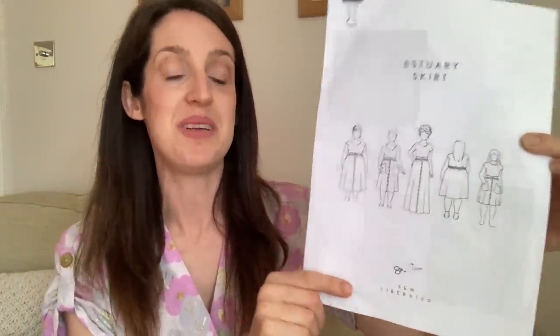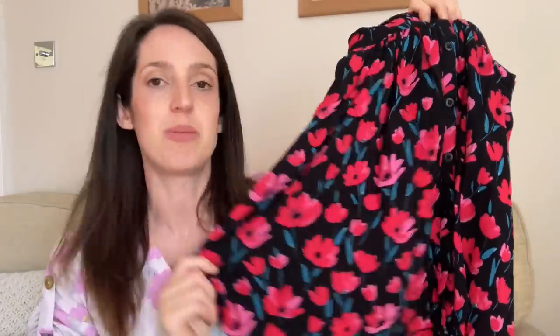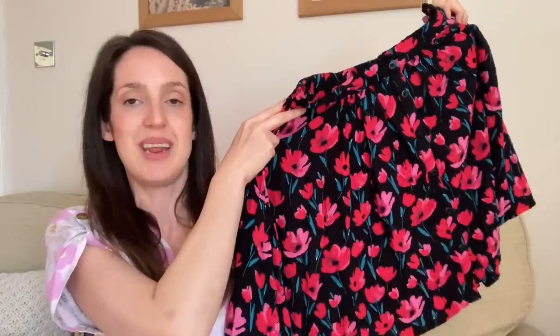I've got a few versions of the Estuary Skirt. Here's one of my favourites — made in a lovely rayon fabric with a pretty floral print from John Lewis. You can see the button placket, flat fronted waistband, and elasticated back. The inseam pockets are secured into the waistband so they don't drag down. It has a great size range too, from size 0 up to size 30, with the largest size for a waist of 48.5 inches.